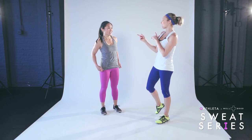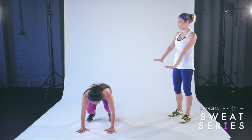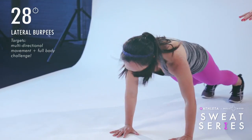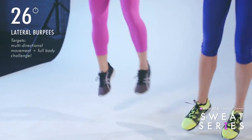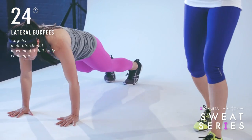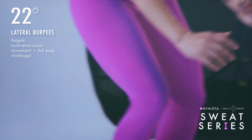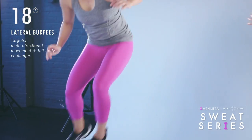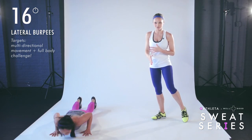Last thing — we have our lateral burpees. Two options: level one, you drop down to that plank position, jump in, and do a lateral jump to the side, dropping down, coming up, then lateral jump again. For the more challenging version — level two — she hits the chest all the way to the floor and drops all the way down to the ground.